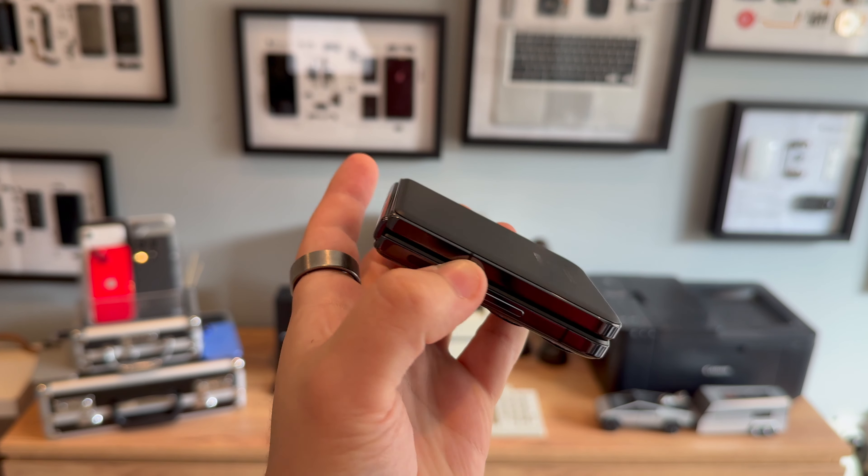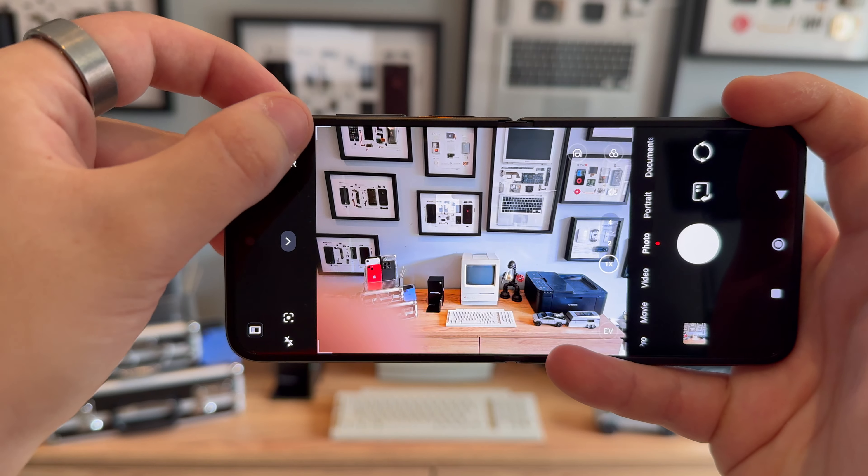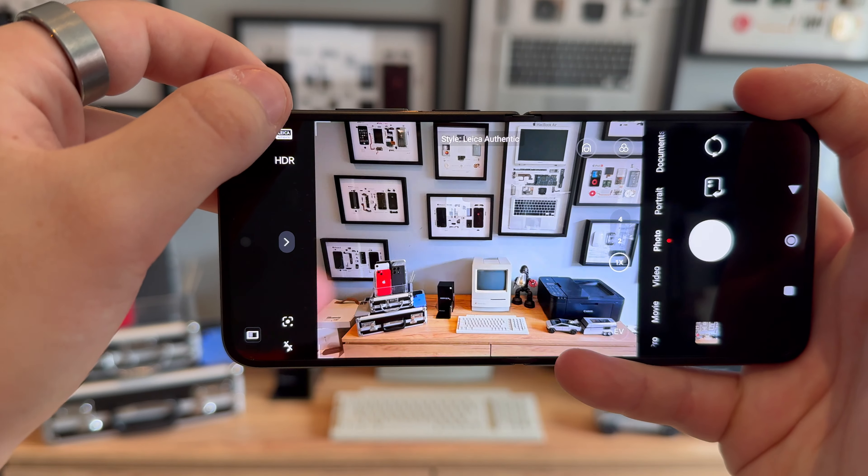The Xiaomi Mixed Flip comes with a dual camera setup on the rear and a selfie camera inside on the main display. It uses Leica's image processing to give images a stylish look — you even get all of the Leica modes from the Xiaomi 14 Pro. On the back, you get the main camera and a 2x zoom lens, although it lacks an ultra-wide option.